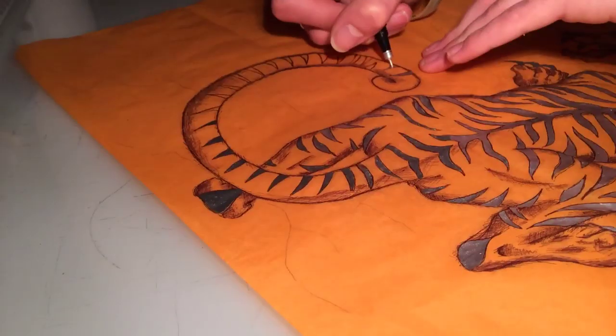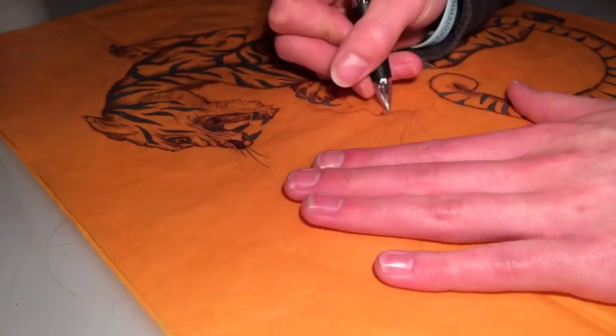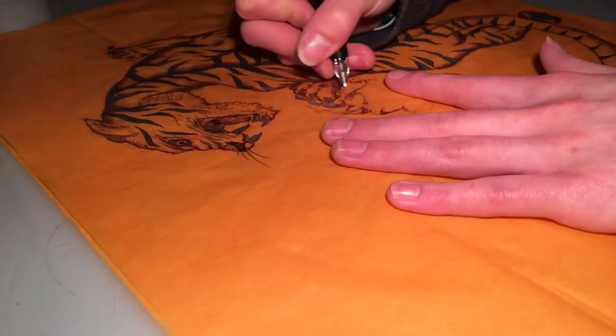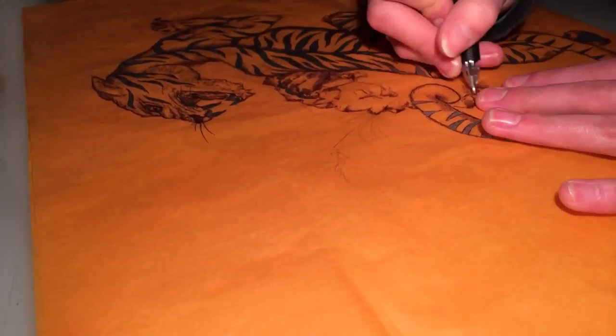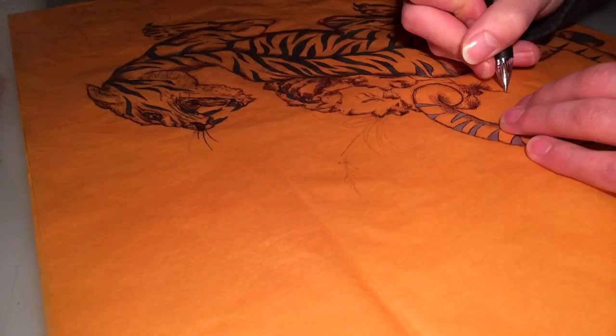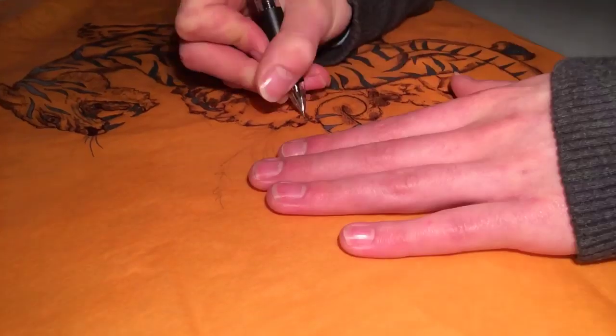I thought it would be nice to have the stripes standing out nicely, and obviously because it's a tiger you want the rest of its fur to be orange. The cool thing as well is that with this silver pen at this angle it looks black, so it gives it the black stripes, but from other angles it's silver — which gives it silver stripes. It's quite cool.